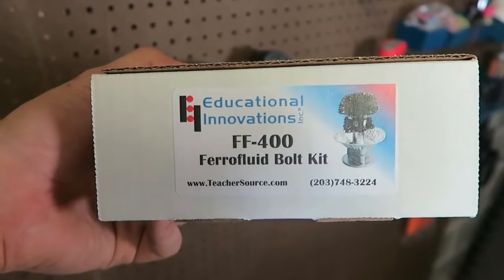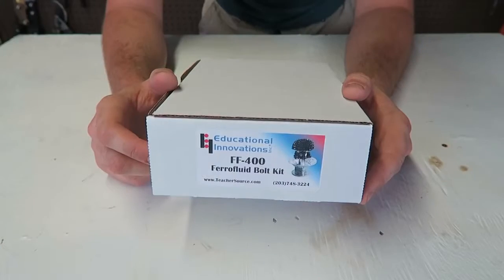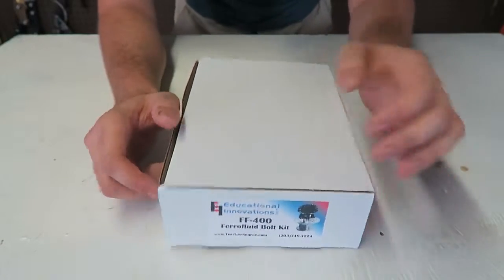What's up everybody, welcome back to my laboratory where safety is number one priority. Today I got this ferrofluid in the bottle kit and I wanted to show you what it's all about. Let's check this out.